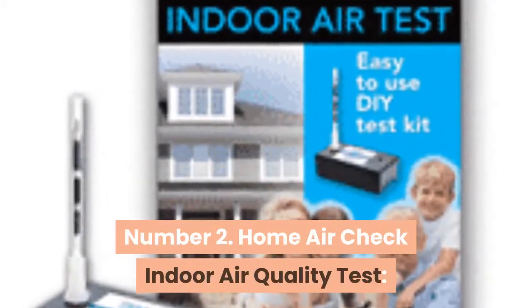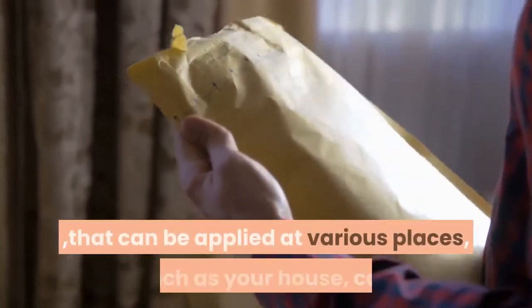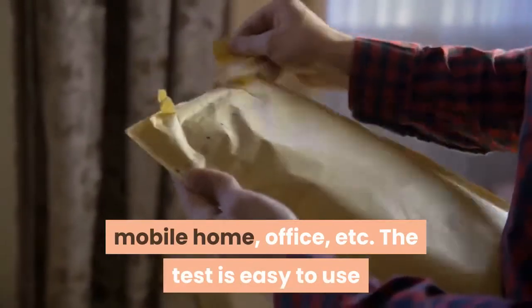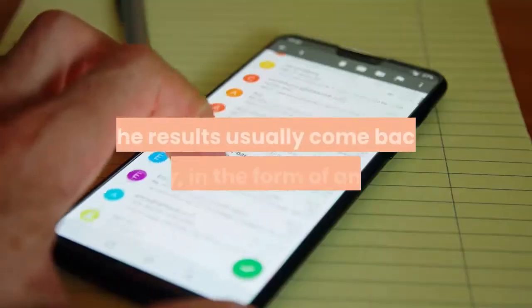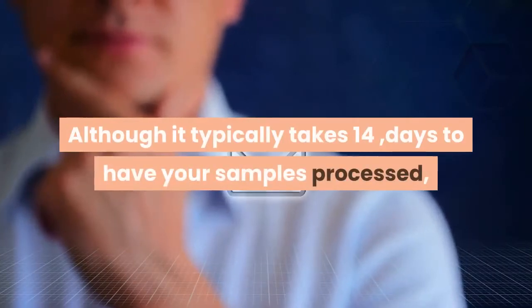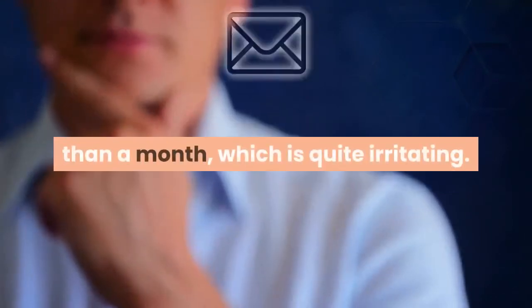Number 2: Home Air Check Indoor Air Quality Test. This home air check indoor air quality test is made especially for detecting formaldehyde, but it also can identify off-gassing of laminate glues and many other sources. This is a single-use indoor quality test that can be applied at various places such as your house, car, mobile home, office, etc. The test is easy to use, and once you are done, you can mail your samples to an AIHA accredited laboratory for analysis. Results usually come back as an email, though it may sometimes take more than a month.